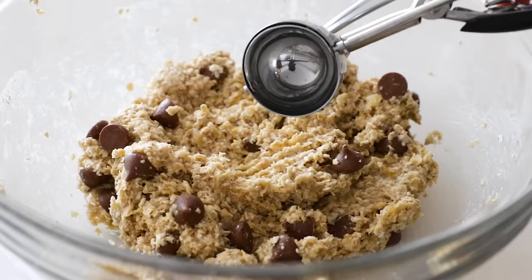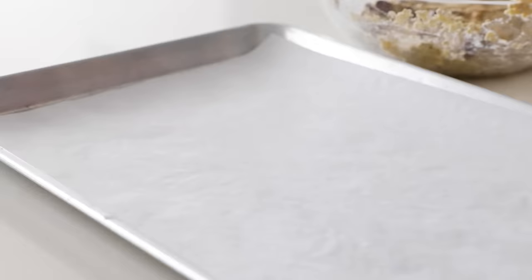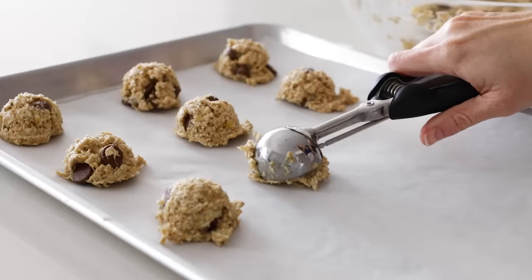To scoop the banana oatmeal cookies, I'm using a one and a half tablespoon cookie scoop — I'll link to that below — and this just keeps all of the cookies about the same size. Scoop up a portion, scrape off any excess on the side of the bowl, and add it to the baking sheet. Keep dolloping the cookie mixture onto the baking sheet, and you should get about 15 cookies.